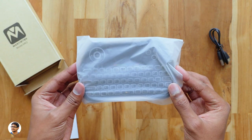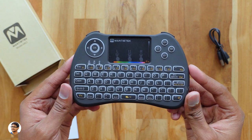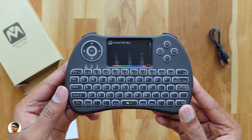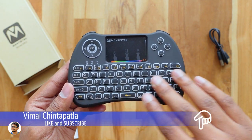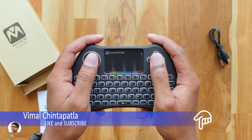This is how the Mantis Tech MK2 mini wireless keyboard looks — looks very cute, right? It's got a full QWERTY keyboard with a dedicated number row at the top, and the best part is the whole keyboard is RGB LED backlit and fully customizable. It's a very compact, palm-sized wireless keyboard with great functionality. It's got the shape like a joystick and feels quite comfortable to hold.